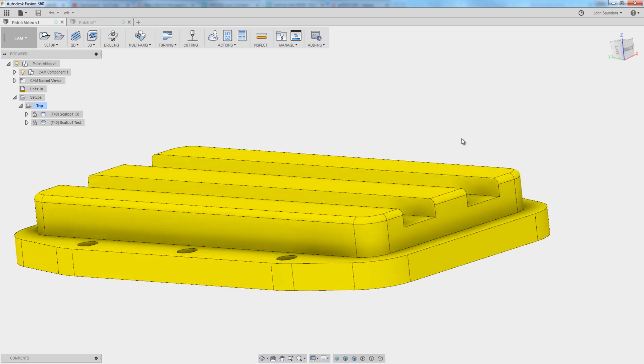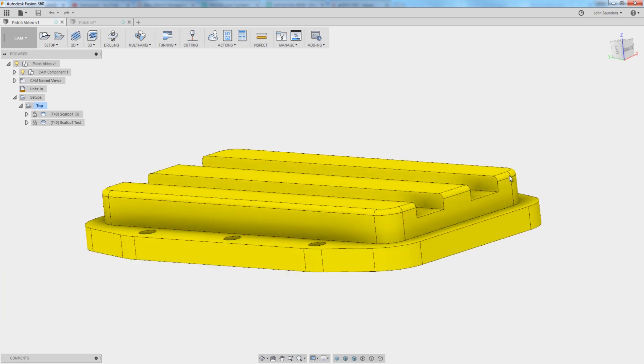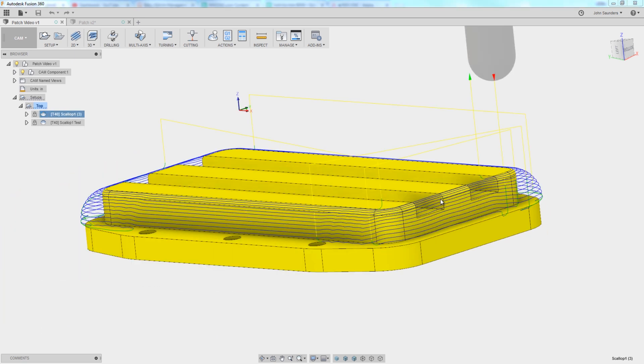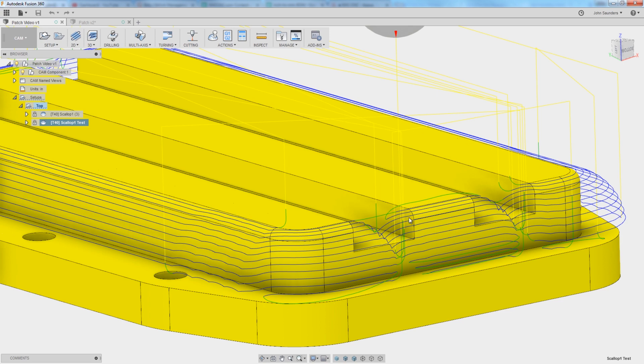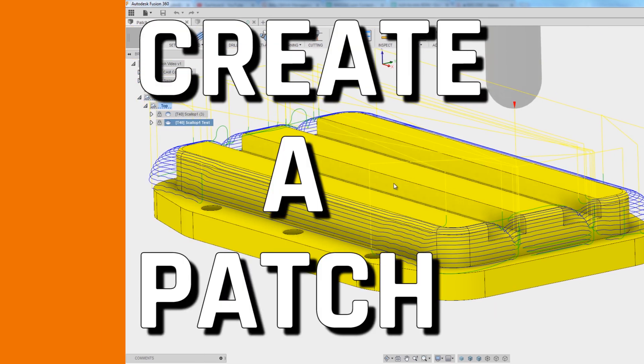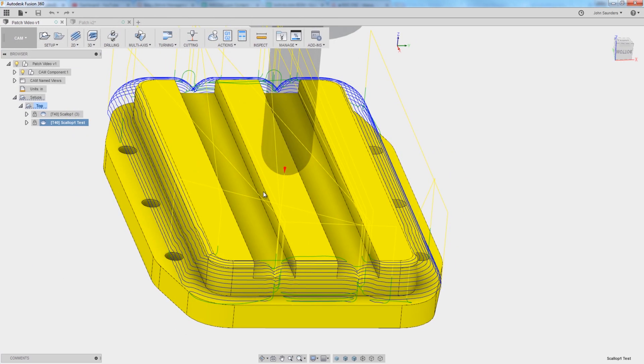Hi folks. If you're going to do some 3D machining to machine that fillet, you're going to be better off with a tool path that looks like this — that moves smoothly around the model — versus this. The trick to getting Fusion to ignore this indentation is to create a patch. Let's walk through three different ways we can patch these two troughs. Welcome to another Fusion Friday.